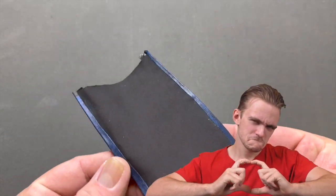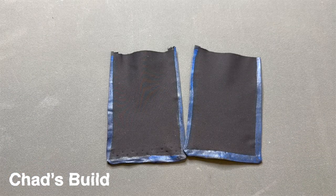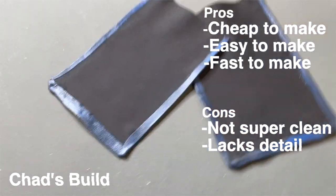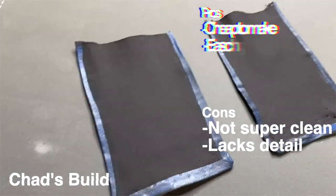Chad waited for the paint to dry and then ironed the kama so the tape is straight and flat. For the recap of Chad's build: it came out pretty cheap to make, easy, and fast. Some downsides are that it's not super clean and lacks detail, but you can improve on that by taking your time to tape down the stripes cleanly. Overall, not a bad attempt.